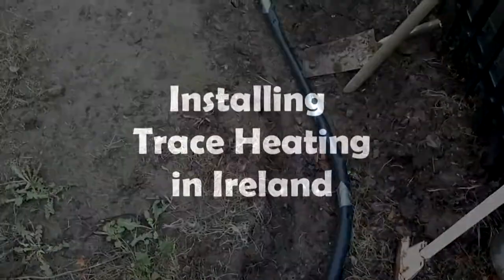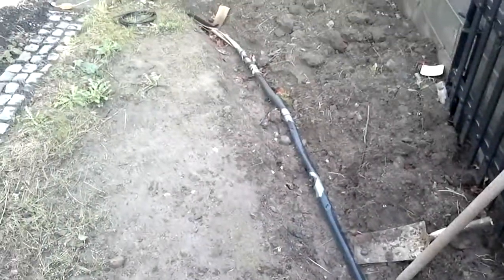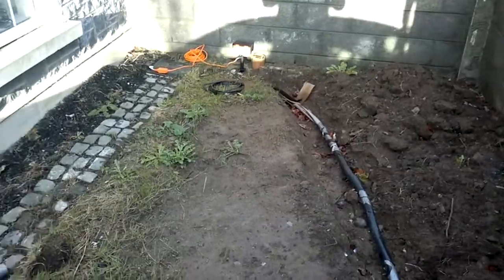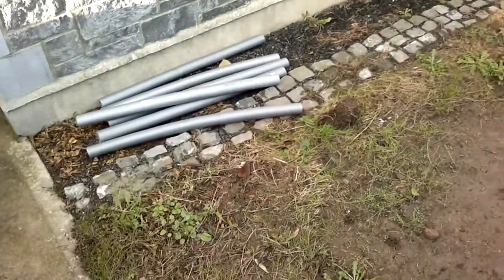I have to take this water main and pull it up, connect it to some trace heating, and then cover it with some new insulation. I'll keep it posted here on my quick clip.